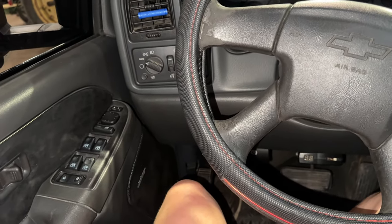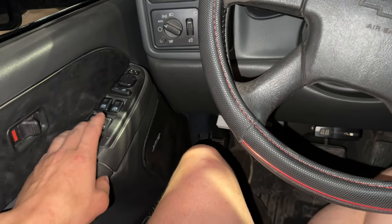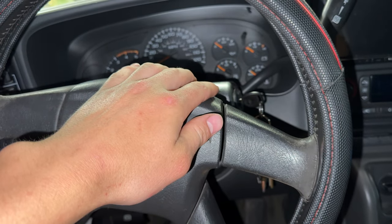The first step is to hold down the unlock button and then cycle your key twice into accessory mode. I'll hold down the unlock button and cycle the key twice, and then your horn will beep.